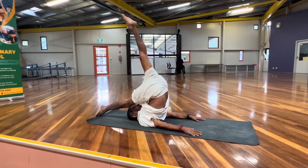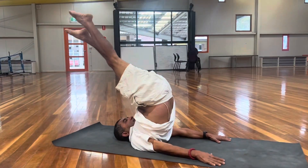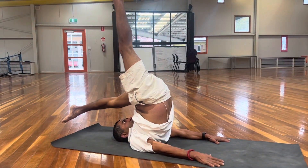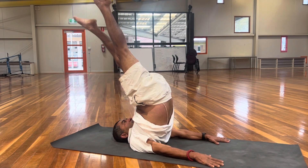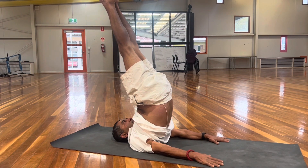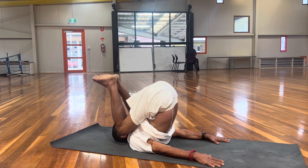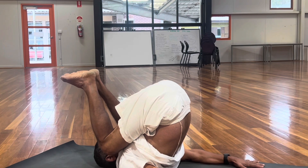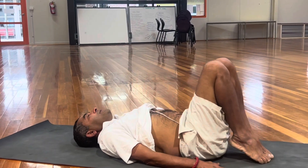One foot on the ground, the other one is vertical. Then bring the other one down and come up, and come back to the original position — your knees are touching your shoulders — and come down.